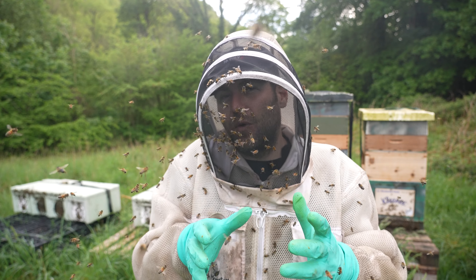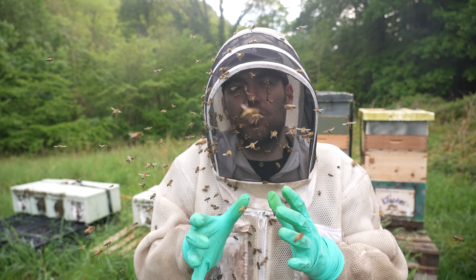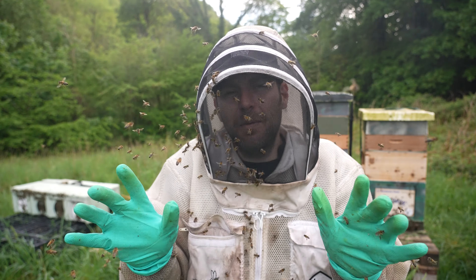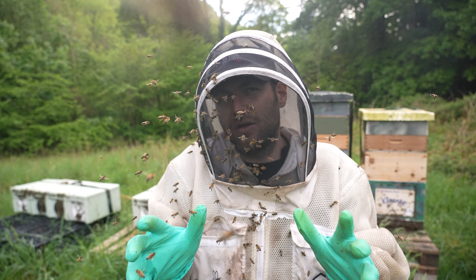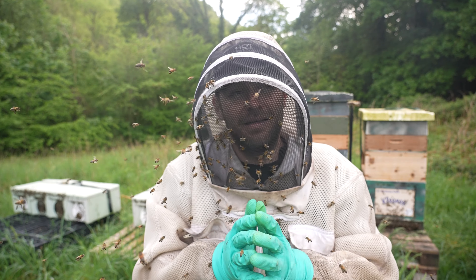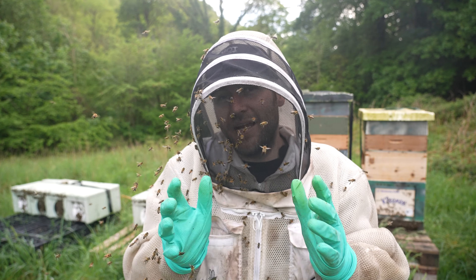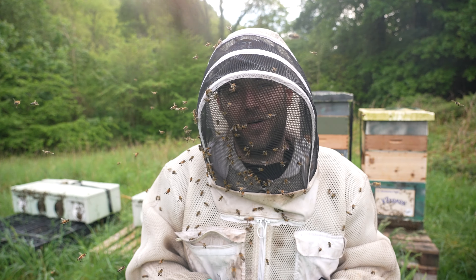I reckon we're going to be up to 40 come maybe middle to end of July. You never know — we might even get to 80 splits. Unbelievable, if we get to 80 splits out of a single colony starting early May, that will be really, really something. We need the weather, we need good queens, we need a little bit of luck — this is going to be a fun one.